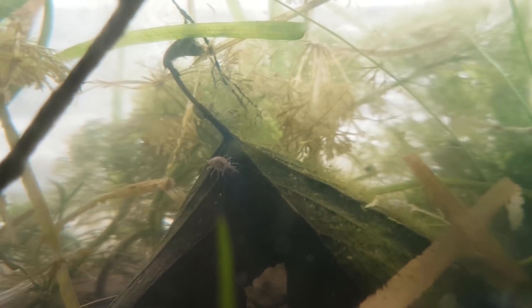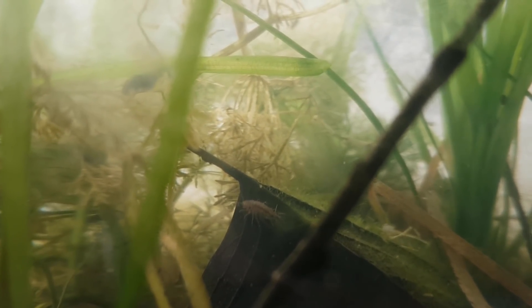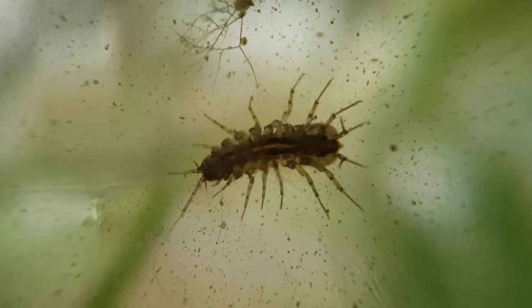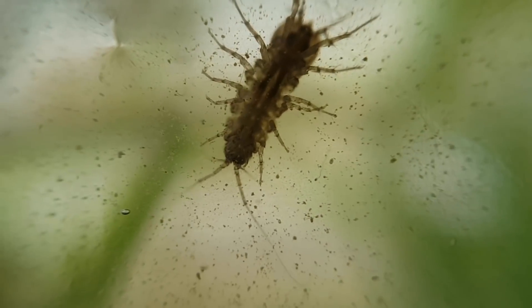This is the biggest one I have seen in a while — he is around one and a half centimeters long, or about half an inch. They are mating! That means more babies coming soon. This is a nice shot, just enjoy it.